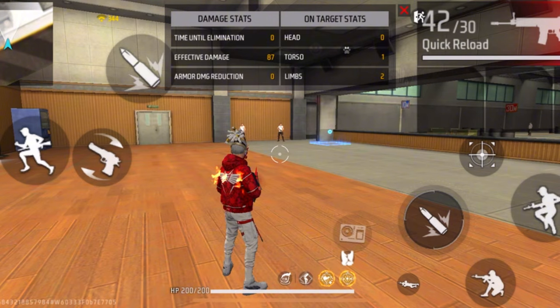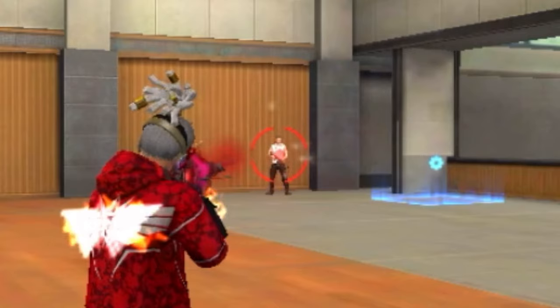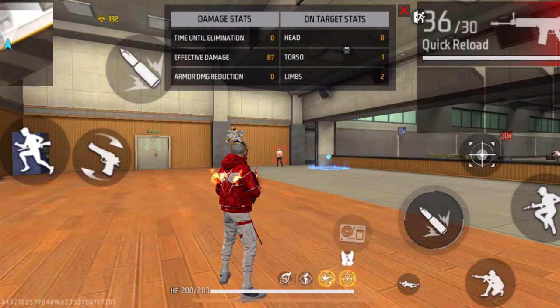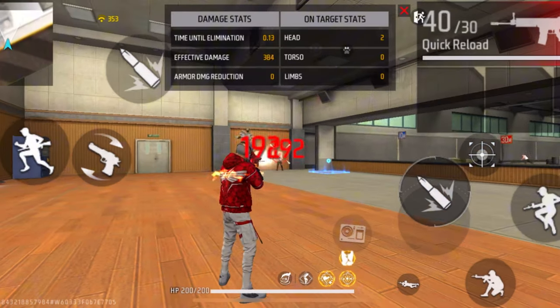When dragging in mid range, make sure you don't drag too fast — if you drag too fast it's just gonna go over the enemy's head. And if you drag very slowly it's just gonna get stuck in the enemy's body. So in mid range, make sure you drag at a normal speed.